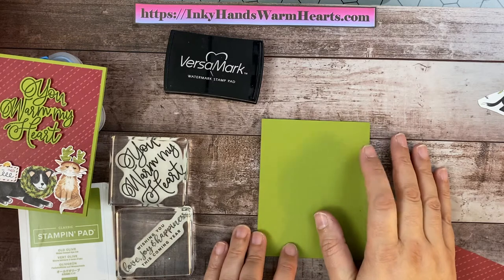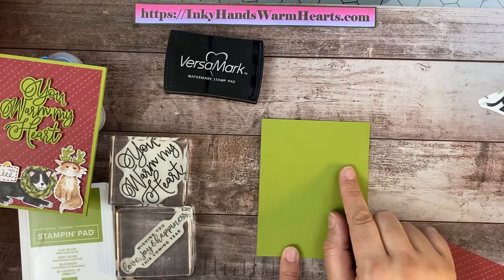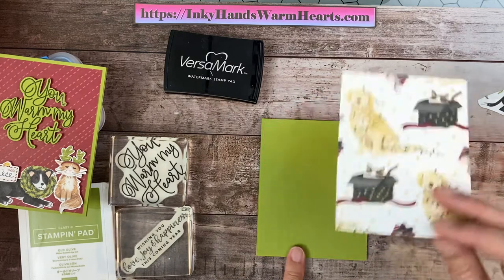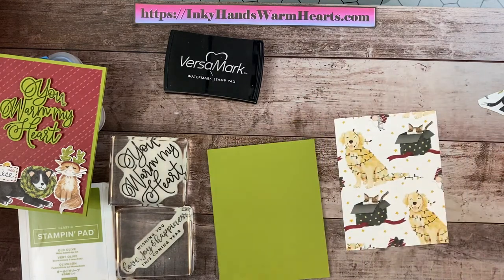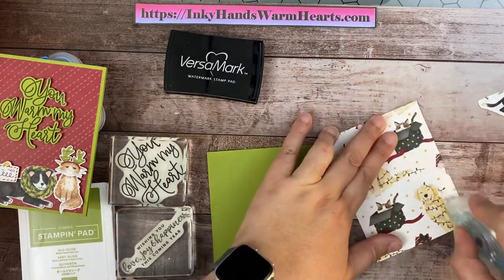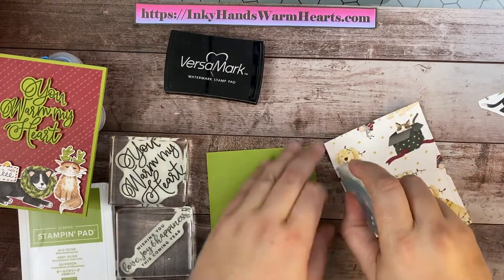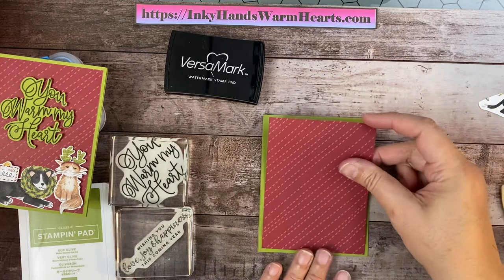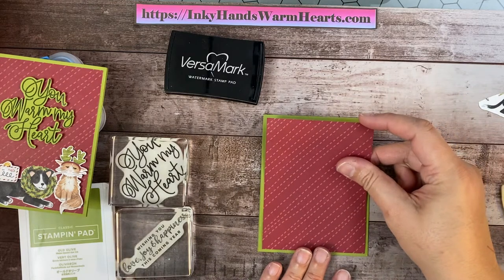So I am folding my piece — a 4¼ by 11 inches — in half, and that's going to form my card. This is going to be my backing, so I'm going to go ahead and attach that. I almost hate to cover up these sweet little guys, but we do need a background for our card, don't we? And this little stitched background is adorable.